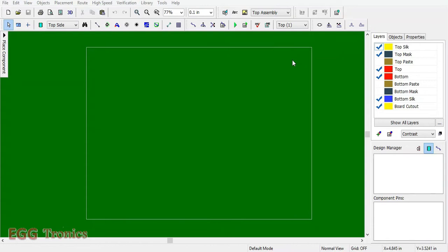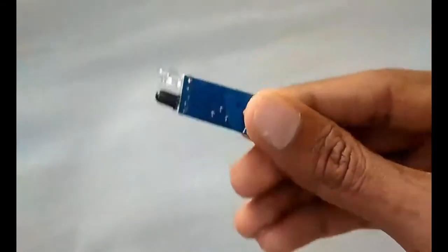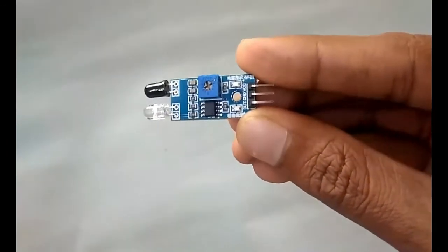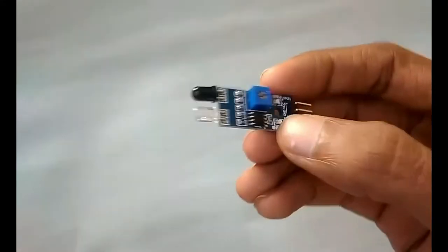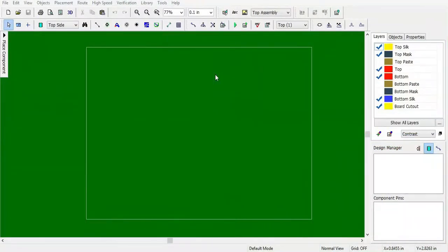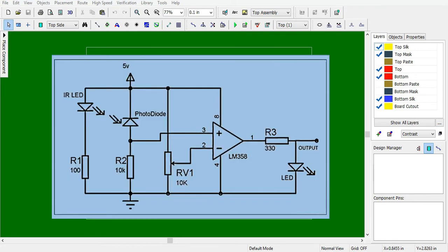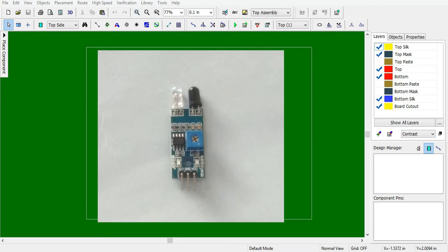In this video I will talk about PCB designing. In particular I will be designing this infrared sensor. This infrared sensor is a double-sided board with SMD components, which are very small and mounted on the surface. We'll be designing a through-hole version of this board. The software I'll be using is DipTrace, which is free — I'll put a link in the description. My goal is to design a single-sided PCB of this infrared sensor of similar size.